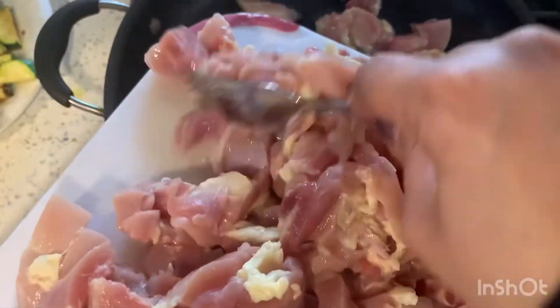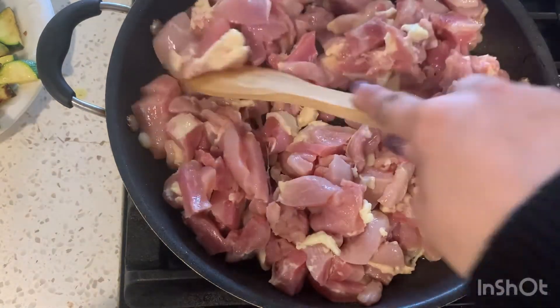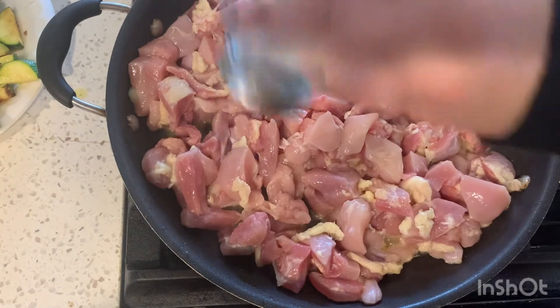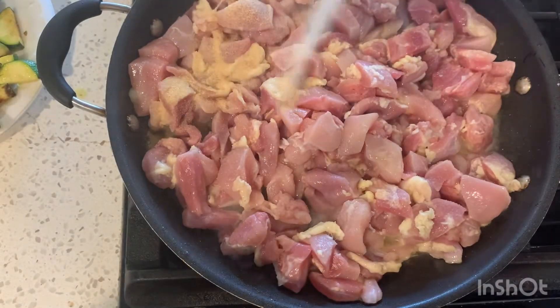Then grab some more olive oil and put in your chicken — I use chicken thighs, cut up in bite-sized pieces. For my family I use about three pounds. I'm going to let that cook for a few minutes and season simply with some salt — not too much because we're going to add soy sauce later — and some garlic and onion powder.